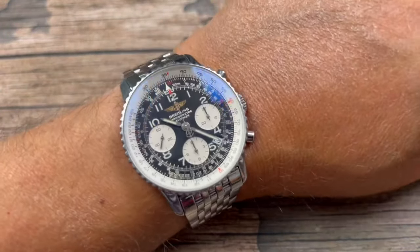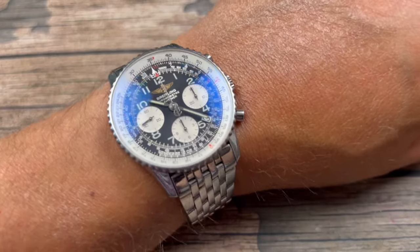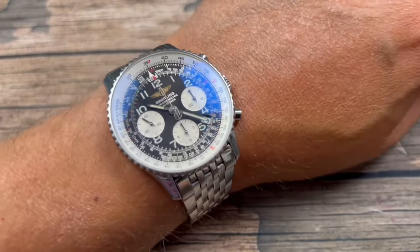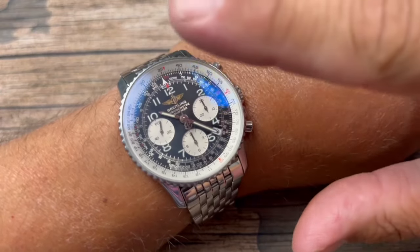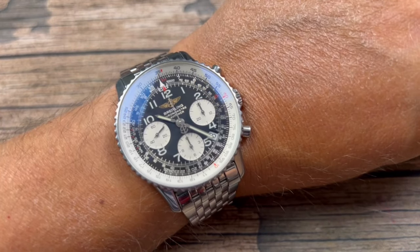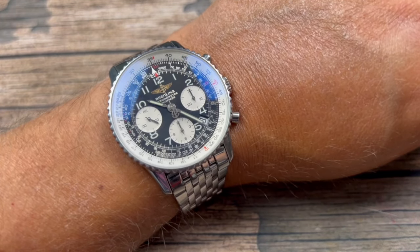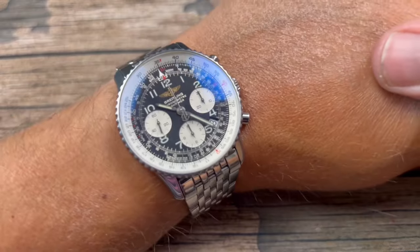Beautiful looking watch. Very iconic. A year ago I actually brought this to Breitling — sent it over, got this serviced completely overhauled: new crystal, new dial, new hands, movement serviced. Check out that video above if you're curious to see how much it costs to service this watch and also the story behind the dilemma I had when I first purchased it. But there you go, guys — this is a solid watch. I'm loving it even a year after. It's been a watch that I wear very often, and I have to say I don't regret the purchase even a year later. That's my two cents, guys — you can keep the change. God bless, and I'll see you guys next time on Average Joe Watch Reviews.